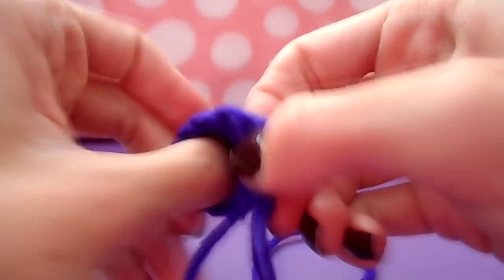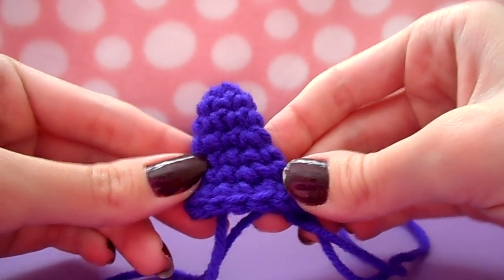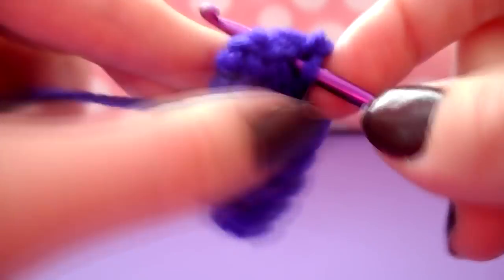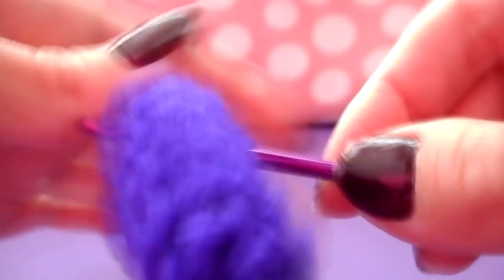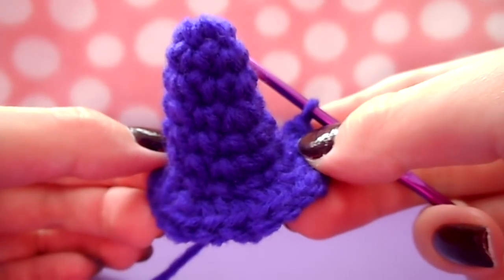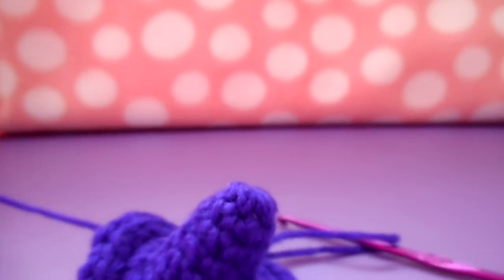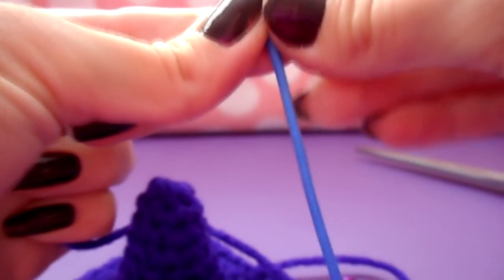Go ahead and turn the hat right side out if you've been crocheting backwards. Now it's time to increase yet again — this time increase all the way around by doing two single crochets in every single stitch for a total of 24 stitches. Once you've increased, do the exact same thing from 24 to 48 stitches all the way around. This will be your final row of the hat, so finish off by slip stitching into the next stitch and fastening off, leaving a long tail to sew the hat to the head.